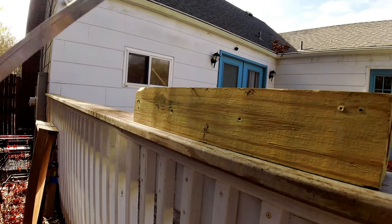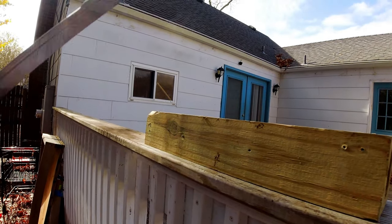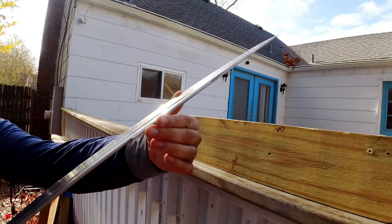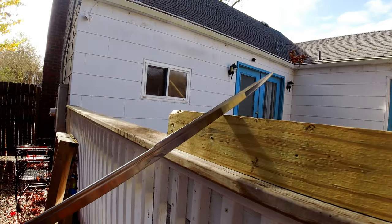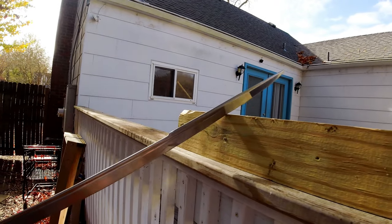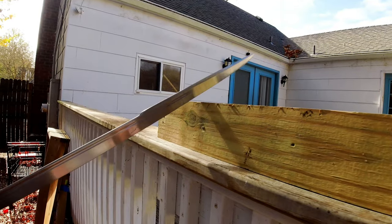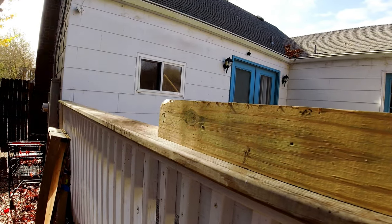I did some light torture testing on the blade, as I do with all blades — nothing too crazy. I slammed this blade into a pine block, similar to what I did with the DSA longsword, and I have no deformation on the blade, no rolls, nothing I need to file out.